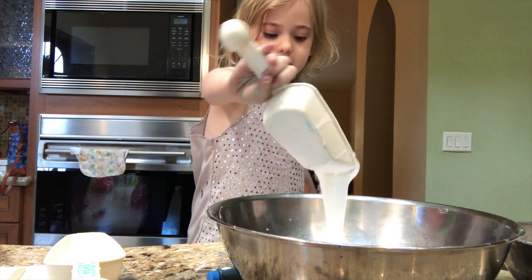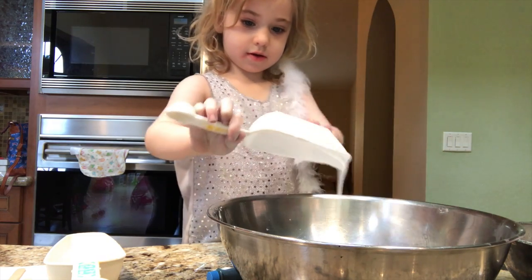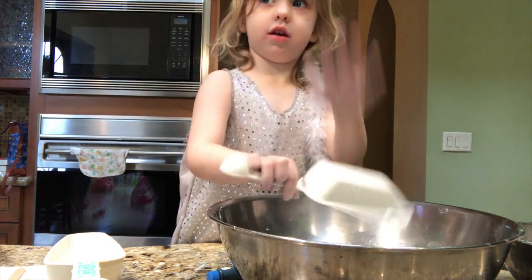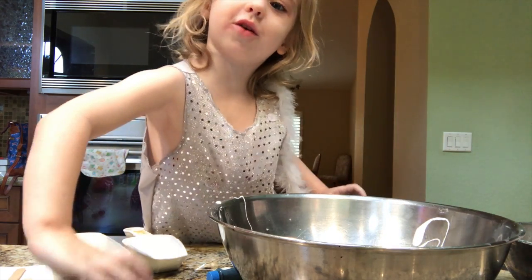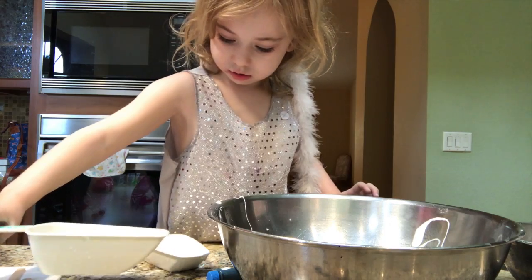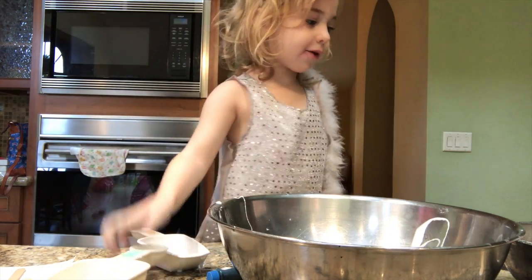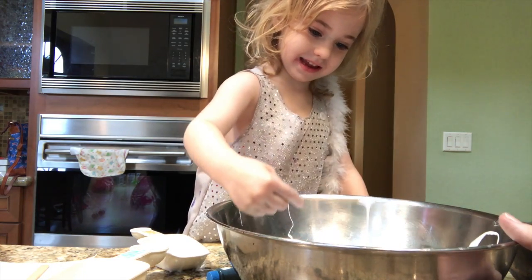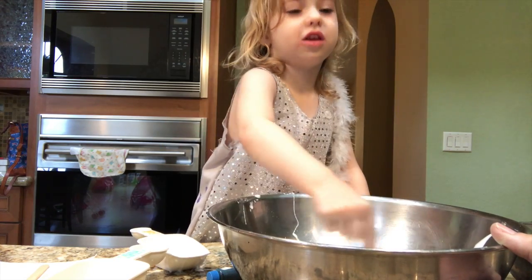Let's put the dew in first. And now we're doing the water. Now we're going to mix it. It's slimy — a little bit slimy with a taste of dew.